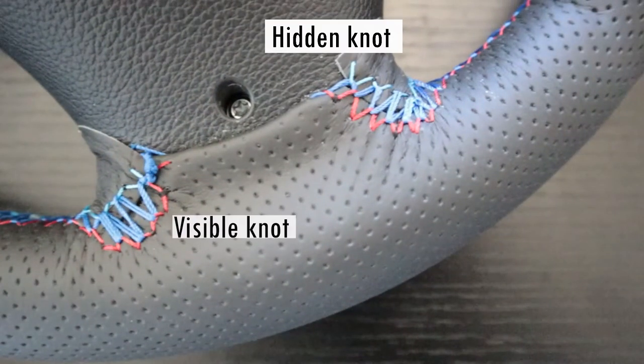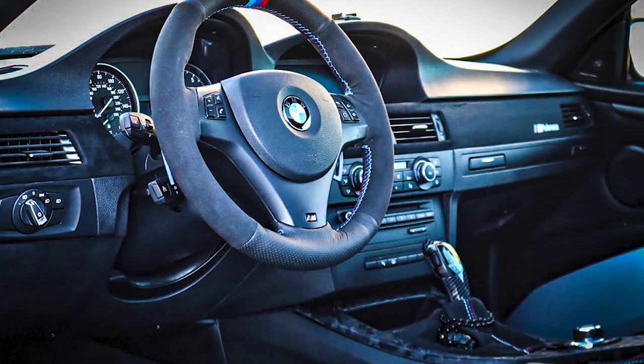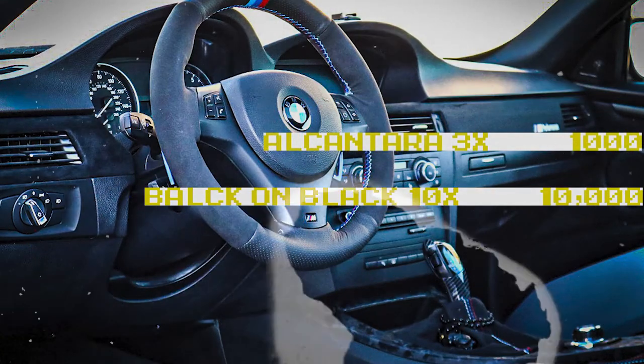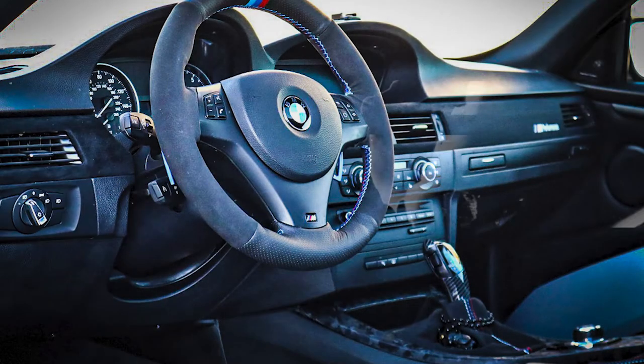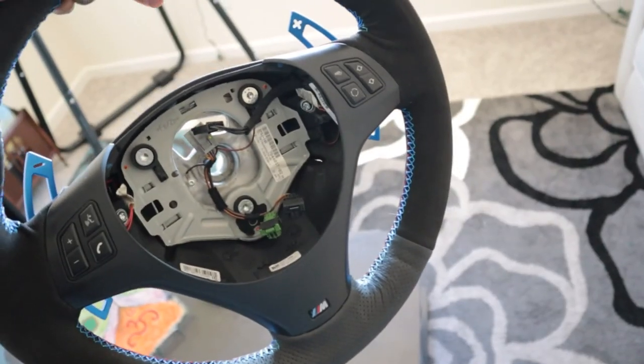Here's my handiwork — the stitching didn't come out too bad for a first-timer. A little overview of the top and sides — I'd say it came out pretty good. In the end this took about four hours. If you don't want a flat bottom, definitely do this one yourself and save yourself some money. Links are in the description as usual, thank you guys for watching and I'm out.